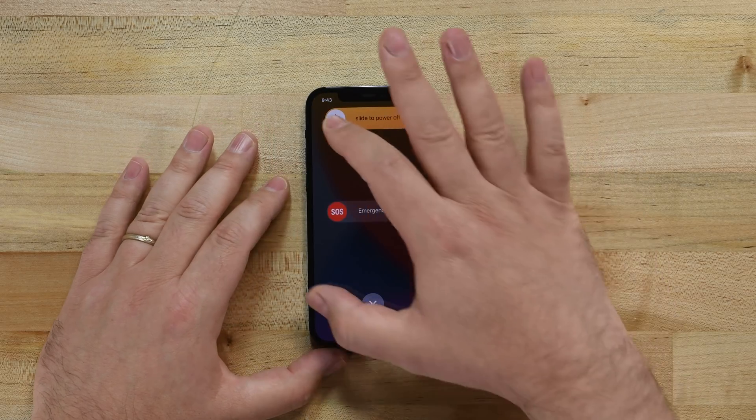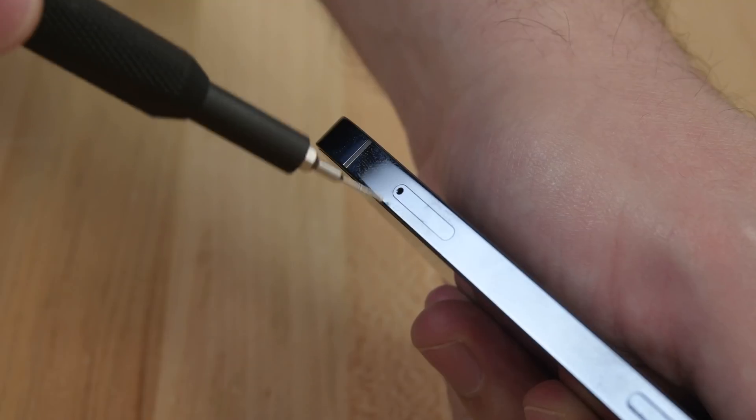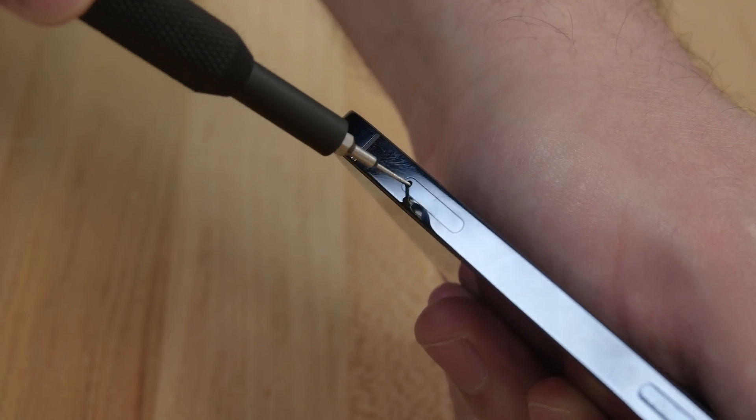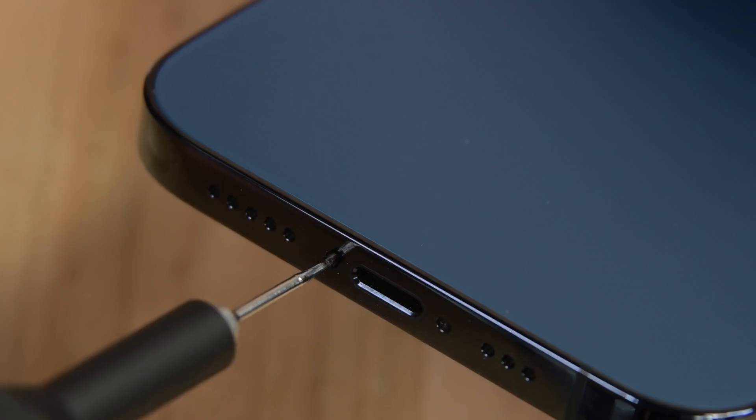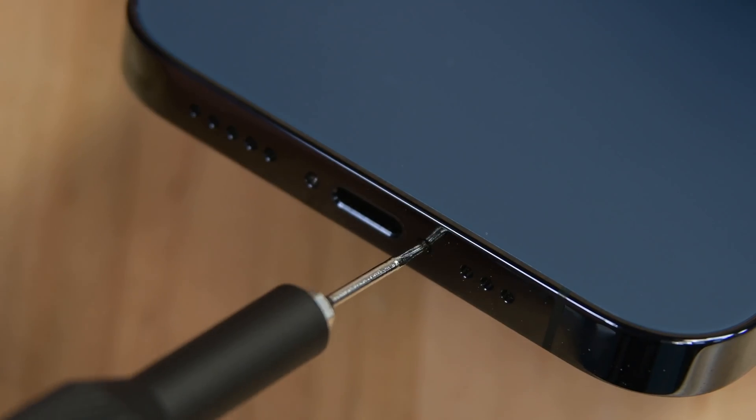To begin, make sure your iPhone is completely powered off, and then insert your SIM eject tool or paper clip into the small hole in the SIM card tray. Press firmly to eject the tray and then remove it. Using your P2 Pentalobe driver, remove the two screws on the bottom edge of the iPhone.